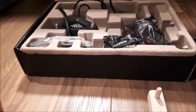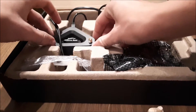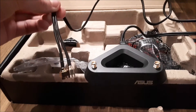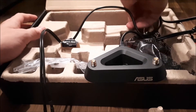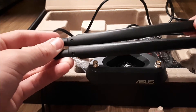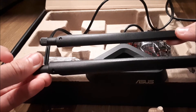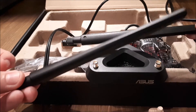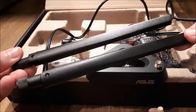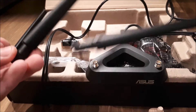Getting into the box, we have first of all an external base. This external base lets you connect the two antennas, which allow much larger coverage — about 150 percent wider coverage is what these two antennas do. They're very long and quite thick, allowing great Wi-Fi reception.